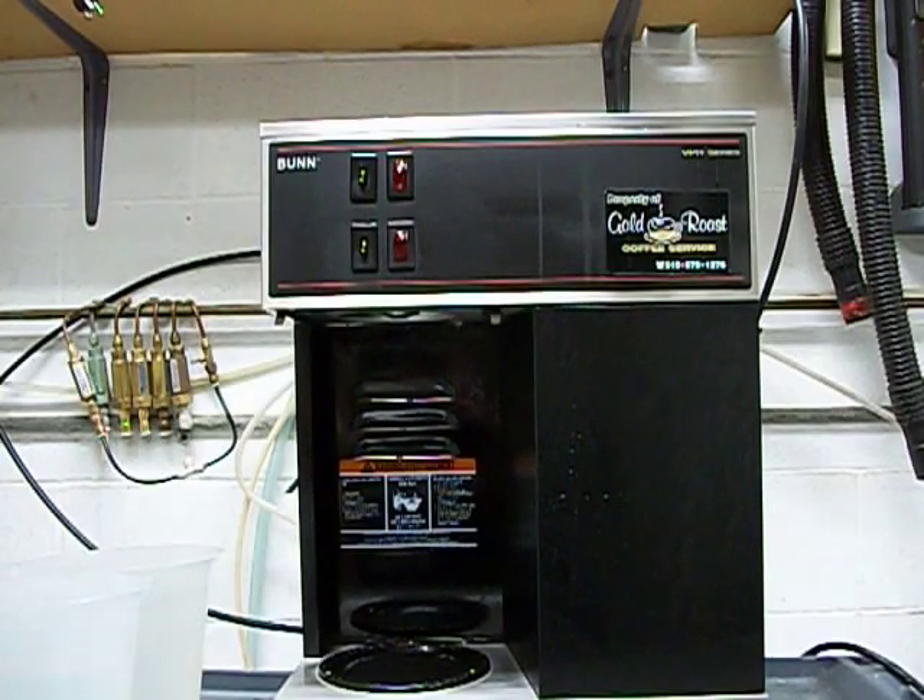Hi, I'm Joel Steinman and I'm the Bunn repair tech from Goldrose Coffee. I'm here to give you a quick lesson on the basic use and function of a Bunn VPR machine. This machine is incredibly simple to use. I will be going through the setup and the use of this machine. For setup, the most important fact is to not plug it in right away.